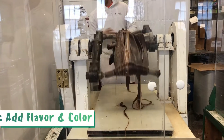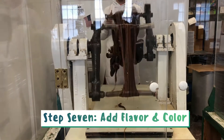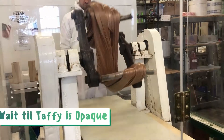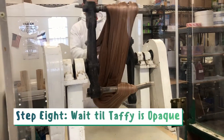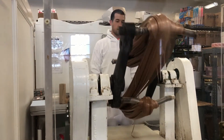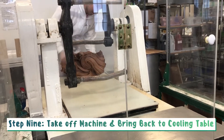This is the part where the taffy maker adds flavor. Since this is a chocolate taffy, no color is needed. Once the taffy turns opaque, the candy maker will take the taffy off the pulling machine and bring it back to the cooling table where it will continue to set.